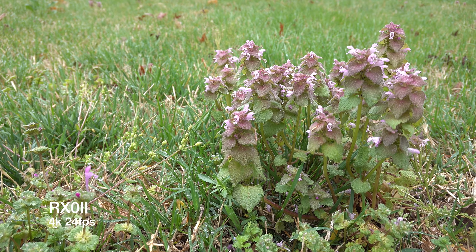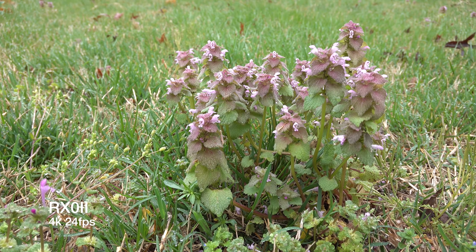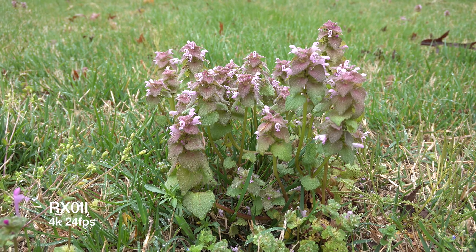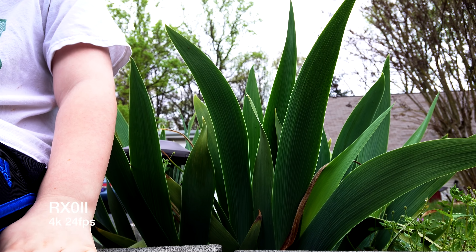But something that really surprised me making this series of videos — I really like the image quality, the audio flexibility, and the flip-up screen of the RX0 Mark II. I like this camera way more than I thought I would.